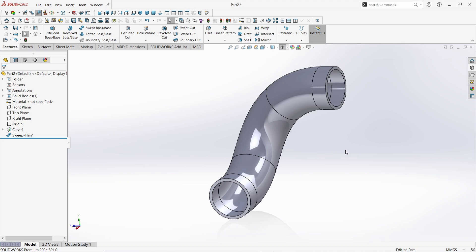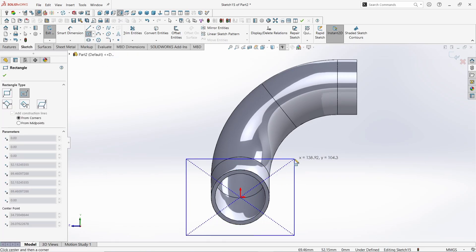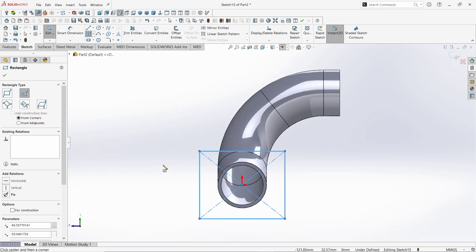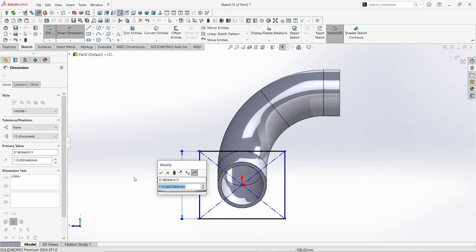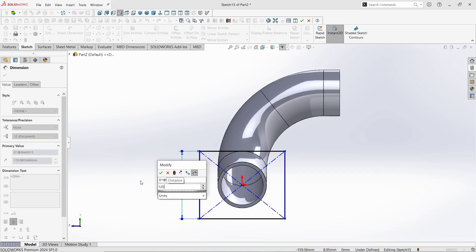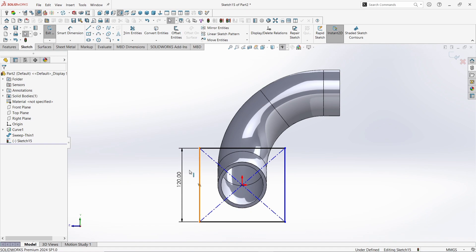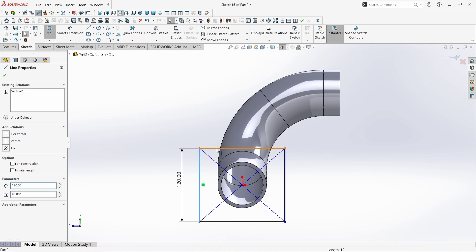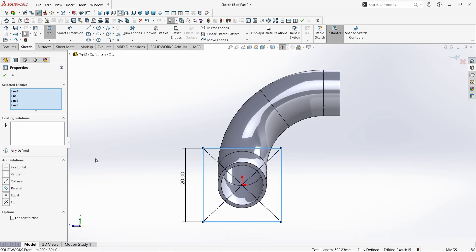Zoom it out a little. Click on this surface. Click Sketch. Take the Center Rectangle command and draw a rectangle here in the origin. Click OK. Take the Smart Dimension command and give value to this side as 120mm. Click OK. Again click OK to finish the command. Now select this side, hold Ctrl or Shift button and select the other three sides of the rectangle. Make them equal. Click OK.